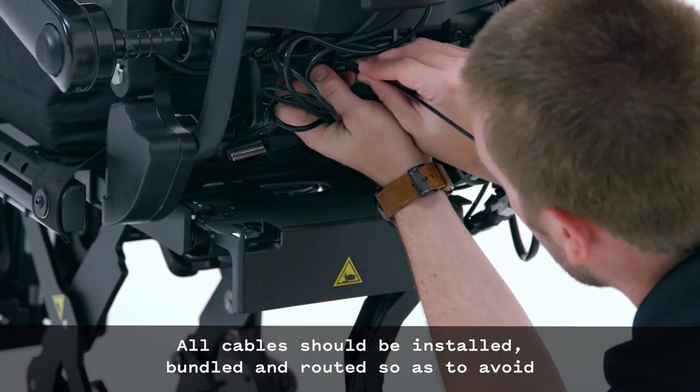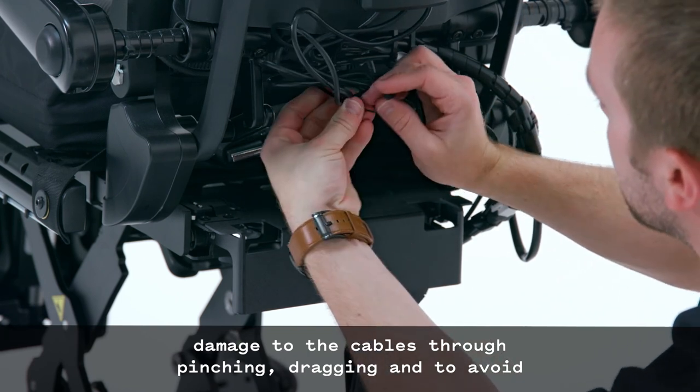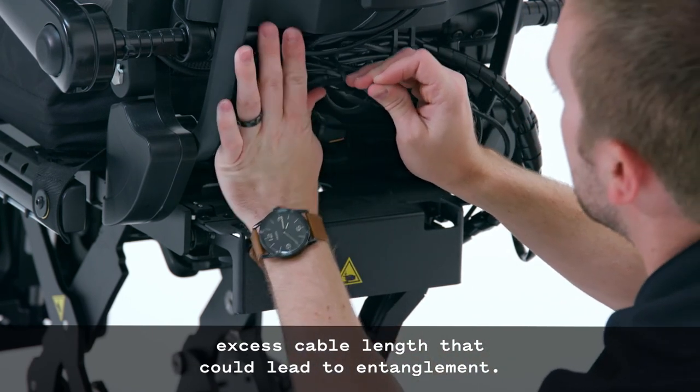All cables should be installed, bundled, and routed so as to avoid damage to the cables through pinching and dragging, and to avoid excess cable length that could lead to entanglement.